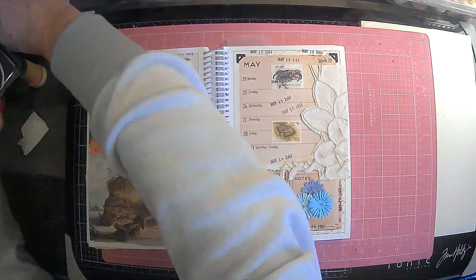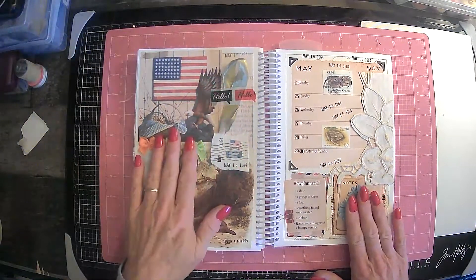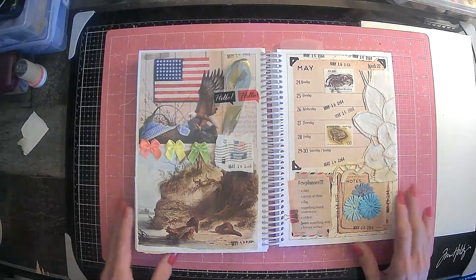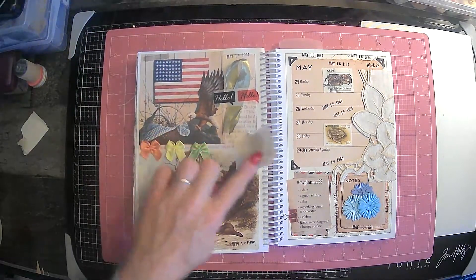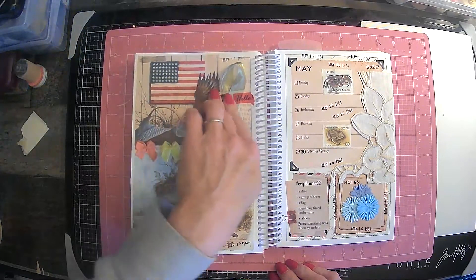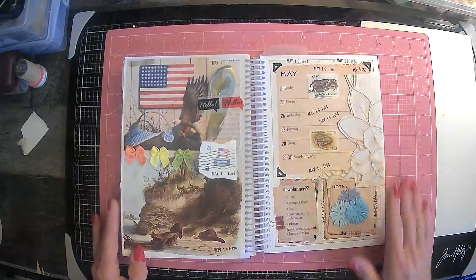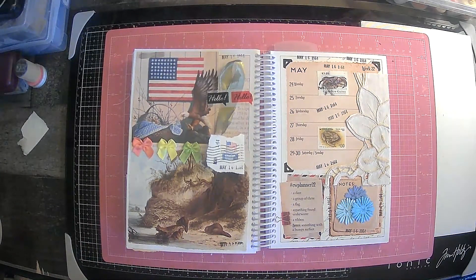Alright guys, that is going to do it for this week's CW Planner — I think it's cute, I like it! So we have a date — of course we got the date all over it, it's May 16th, 1964. A group of threes: we have our flowers here and then we have our three bows there. A flag — we have our American flag here and here, and this again is a little flip-up. A ribbon — our poor little ribbon that I didn't know what to do with. And something with a bumpy surface — we have this embroidery here, and again that's from Rachel over at Roxy Creations. Thank you all so much for coming along with me. Please give me a thumbs up — we'll see you next time, bye bye!